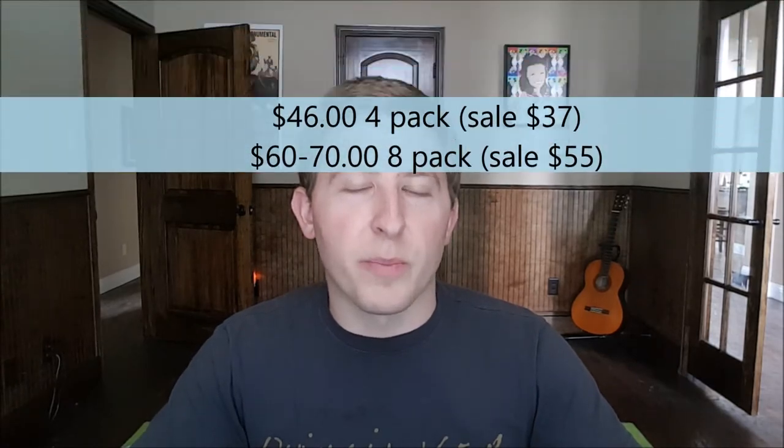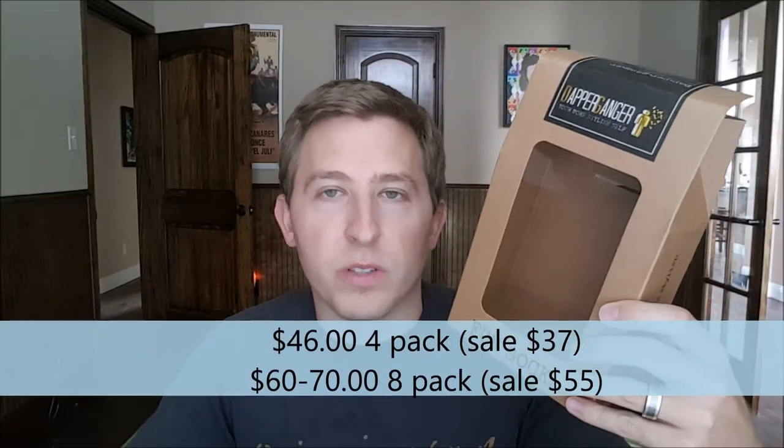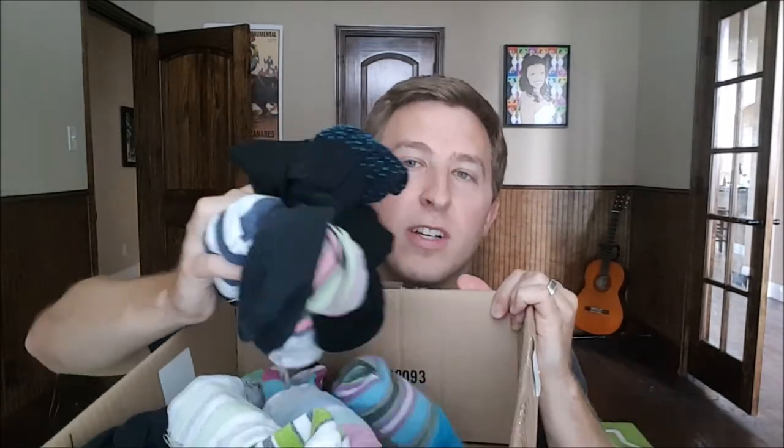I'll throw some prices up on the screen for how much they cost for a four pack, which is like this cool little gift set I got. If you guys don't know, I'm huge into dress socks — I have an entire box with just dress socks galore, and this isn't even all of them because I've been wearing dress socks all week.